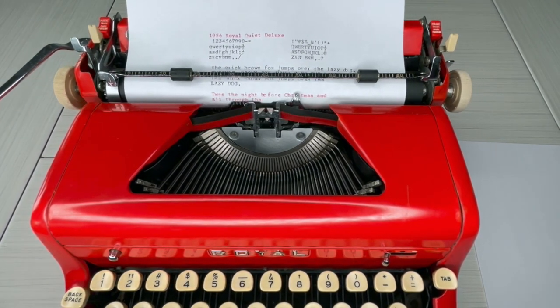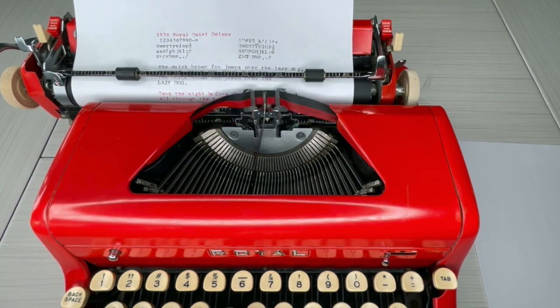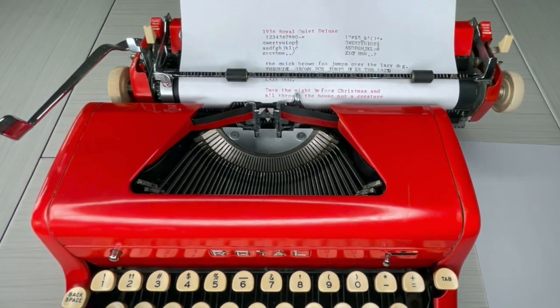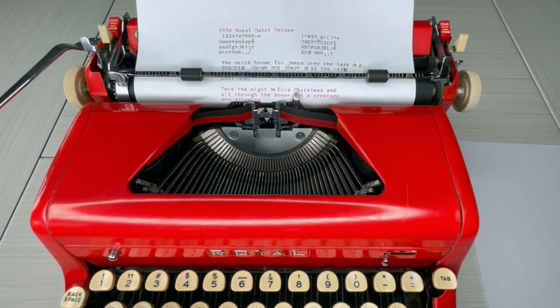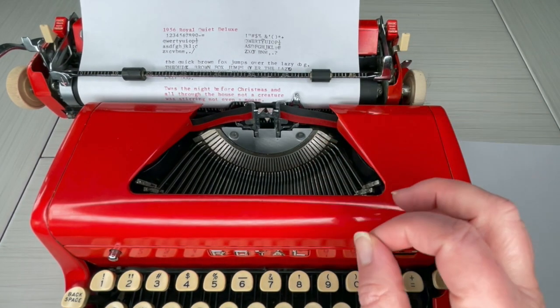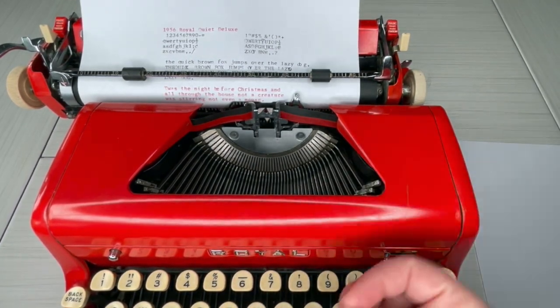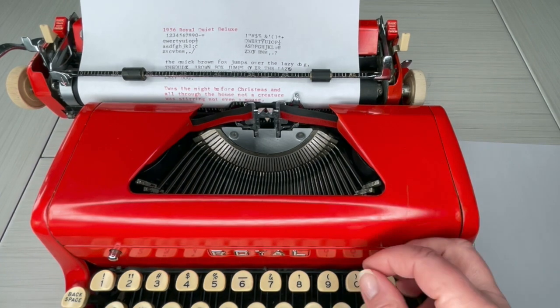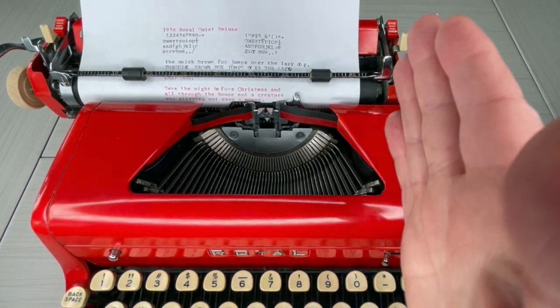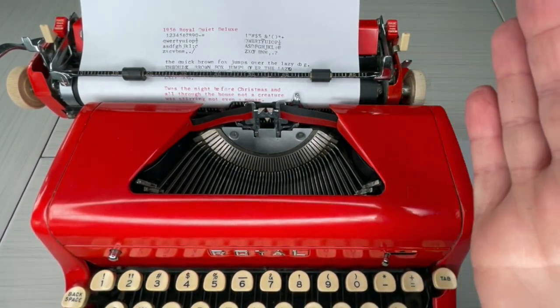Typing using a typewriter should slow you down anyway and make you more thoughtful in your writing. This typewriter loves a nice, steady, consistent pace — you don't have to go slow, you can go at a decent pace, just not super fast.